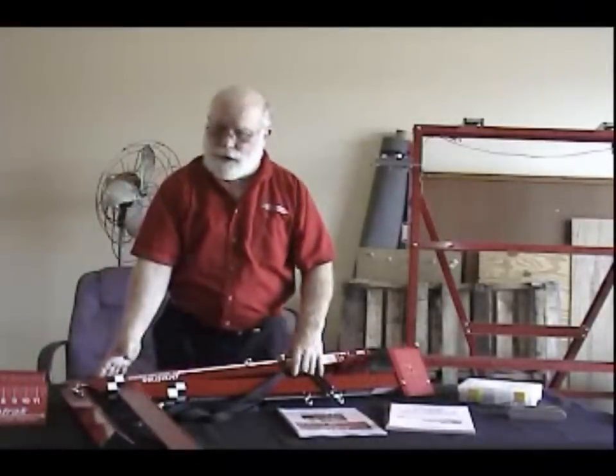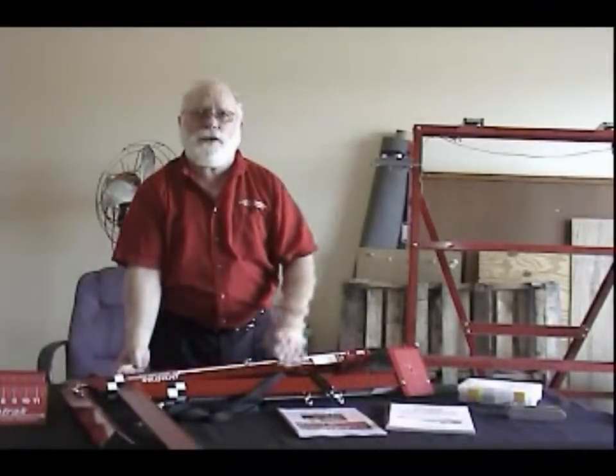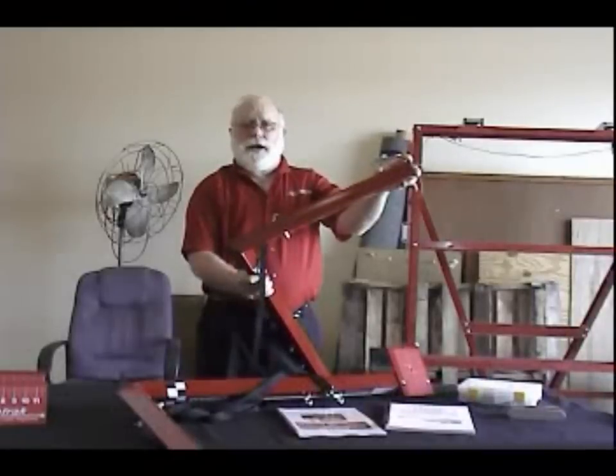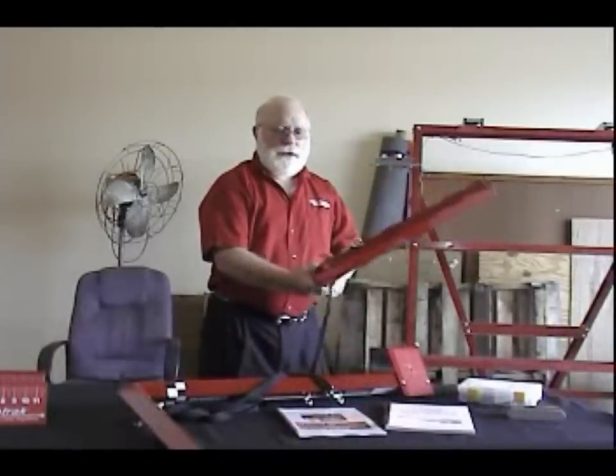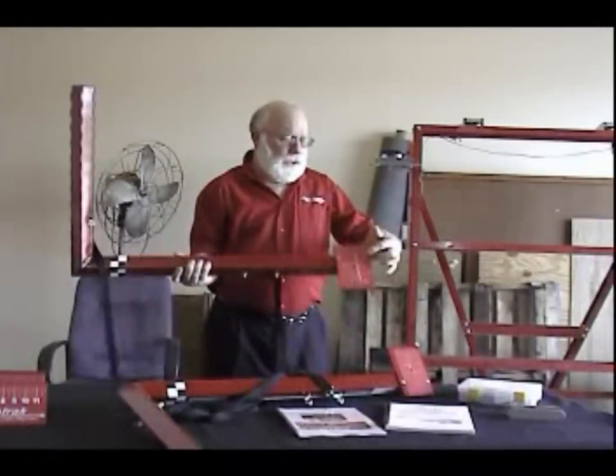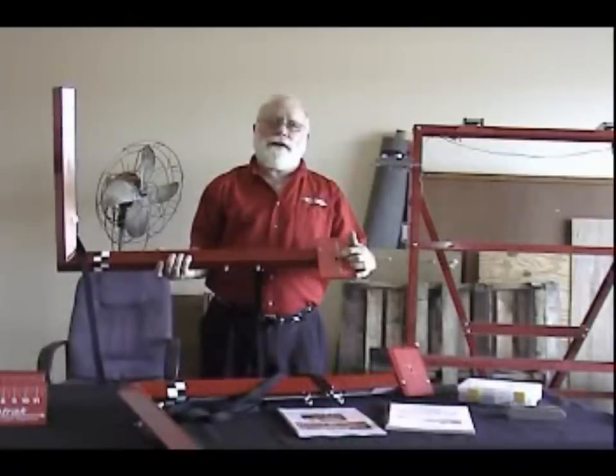The actual measurements are done with the laser system. There are two bars, one for either side of the truck. Each bar has flashlight batteries up in the top. One laser will project out of a small hole in the front and one laser will project out of the target to measure toe.